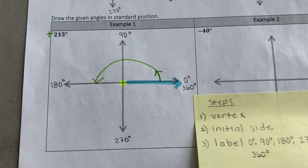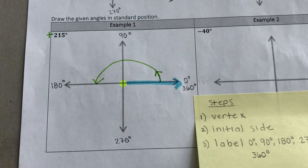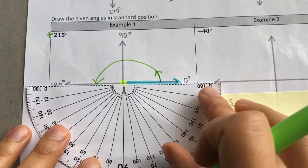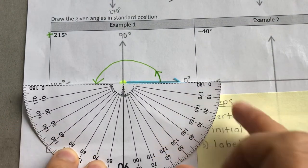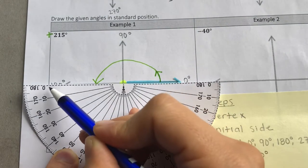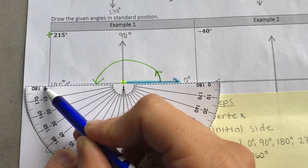To get to 215°, we need to go 35 degrees more past 180. So we're going to take our protractor and go 35 degrees more, starting at zero.